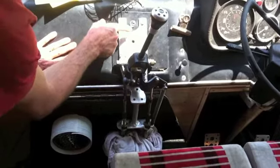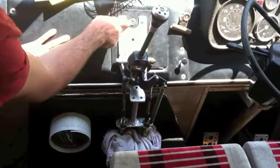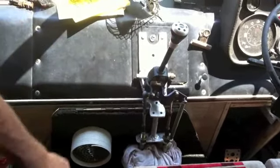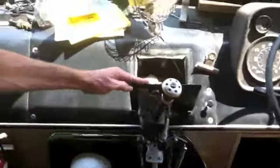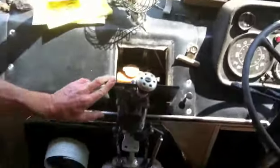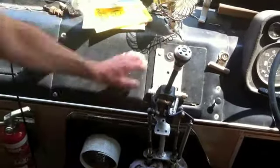So I wanted to fit the gear linkage but retain access to the radiator cap. The whole linkage just sits forward like that and gives you access to that point.